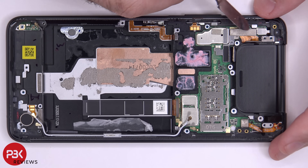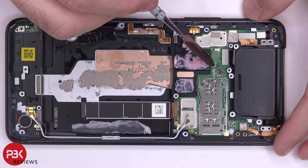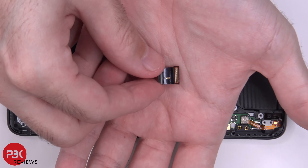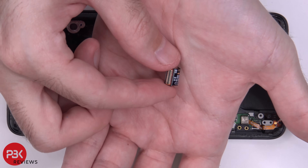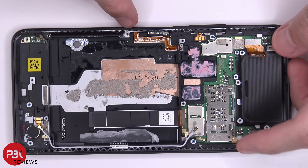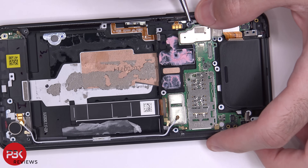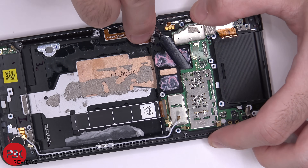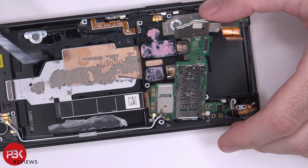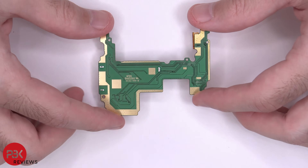There's another Phillips screw located here holding down this bracket. Once the screw is removed, you can maneuver out this bracket. You have these two flex cables over here which are just extensions connecting this board to your main board — you just disconnect them by popping them off. You also have two flex cables connected on either corner, and yet underneath this flex cable there's another one you have to disconnect. Now this bottom board, which has your SIM card reader, is just held on with adhesive, so you're going to have to gently pry it off.